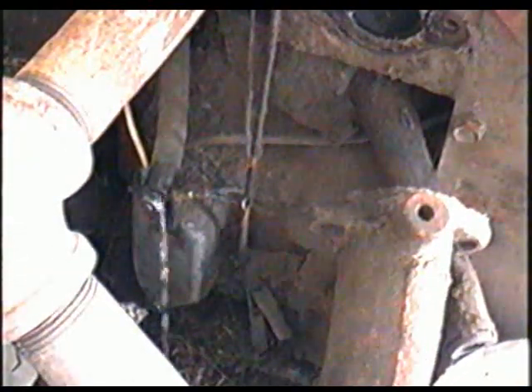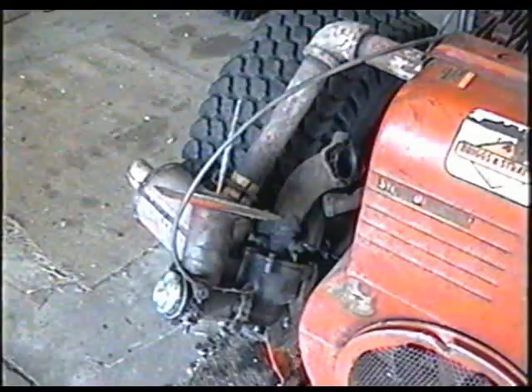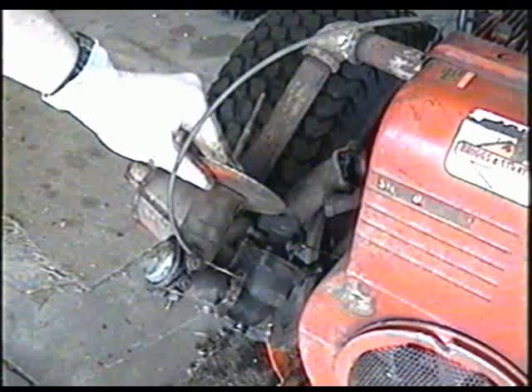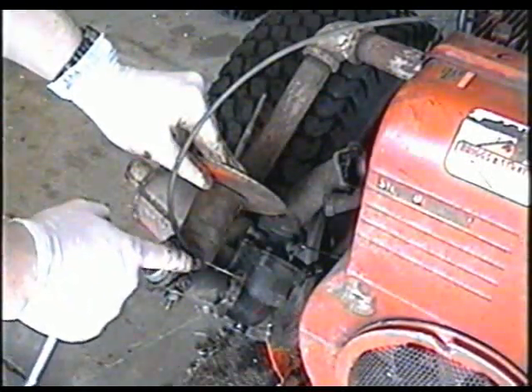The fuel should stop flowing because there is a fuel pump. Now you can turn the carb over like this and remove the 5/16 bolt here which holds the choke cable. You don't have to remove the bolt completely — it's just enough to get the cable out, and then just remove it.